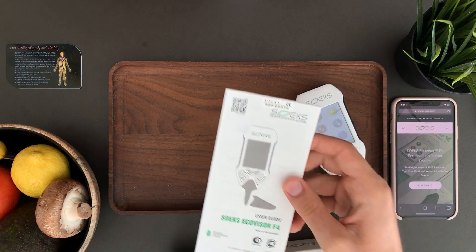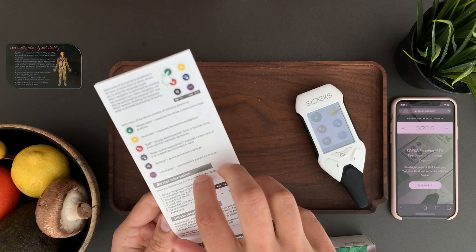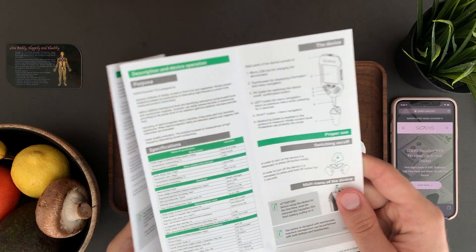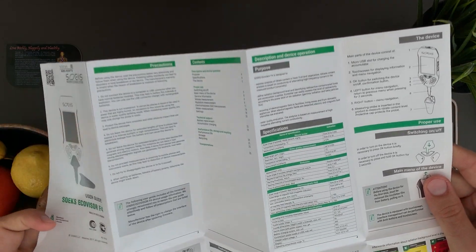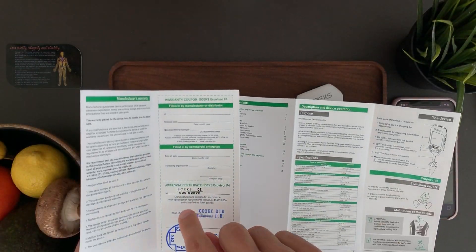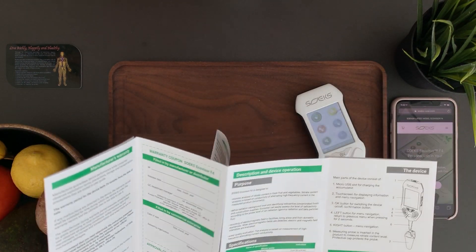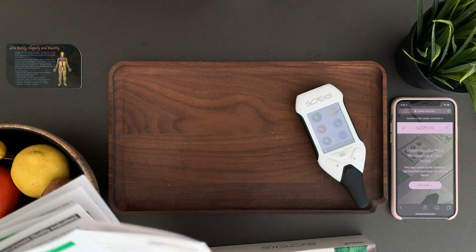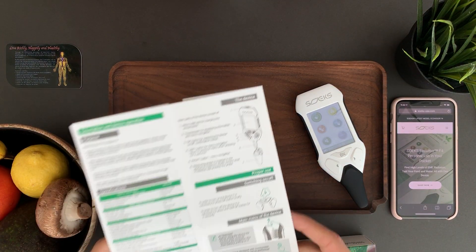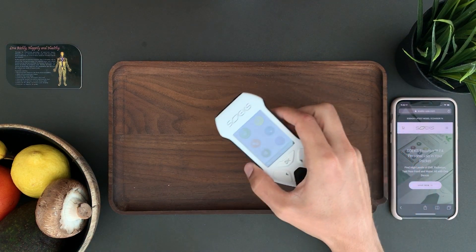The manual is of course in English. It tells you everything about every function, has the technical specifications, explains how the device works, and gives you some tips. It has the serial number and the stamp from the factory. Let me give you the basics and we'll do some testing.